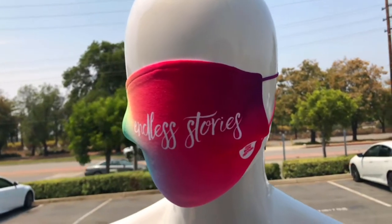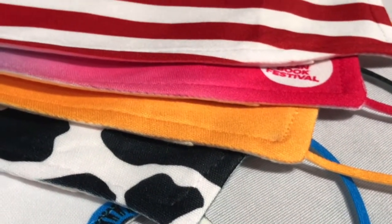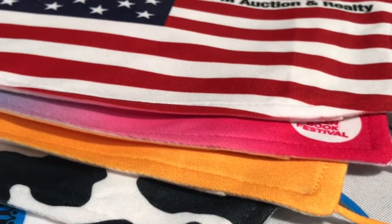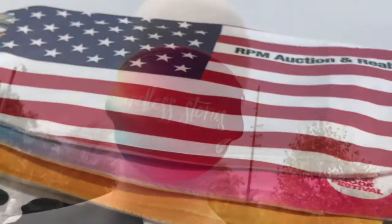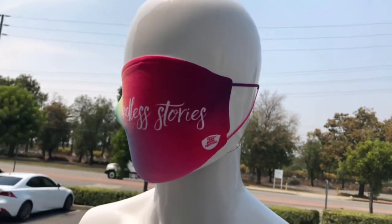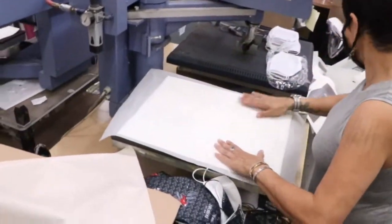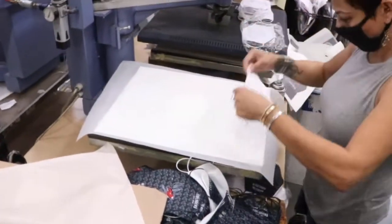Dye sublimation is a fascinating process. The specialty inks called disperse dyes can be embedded only into polyester fibers and polyester resin-coated surfaces — hence the need for a polyester front. When heated, the disperse dyes sublimate from a solid to a gas and become embedded onto the substrate. Here, our production manager Gina preps three poly blend masks for imprinting.